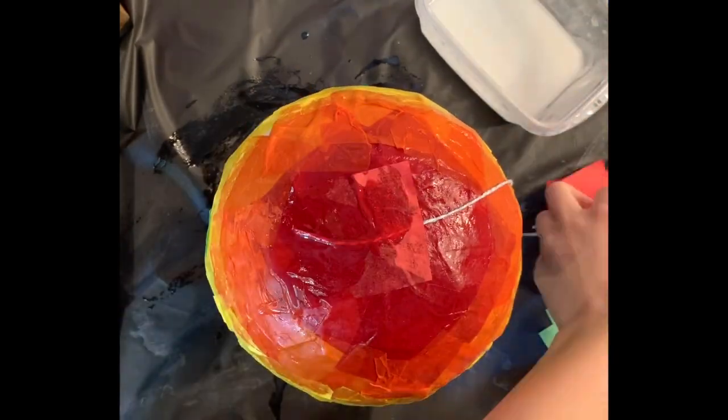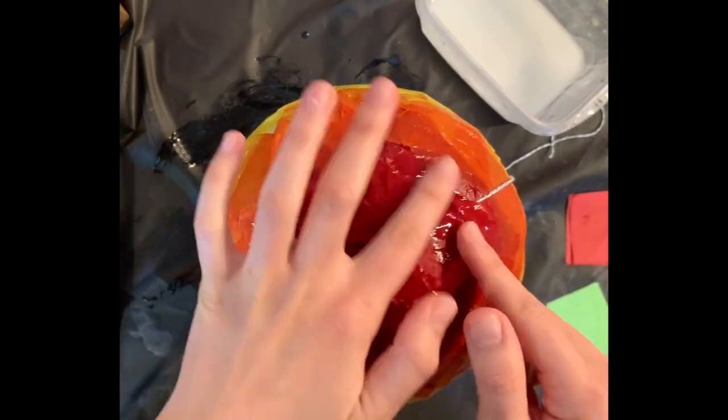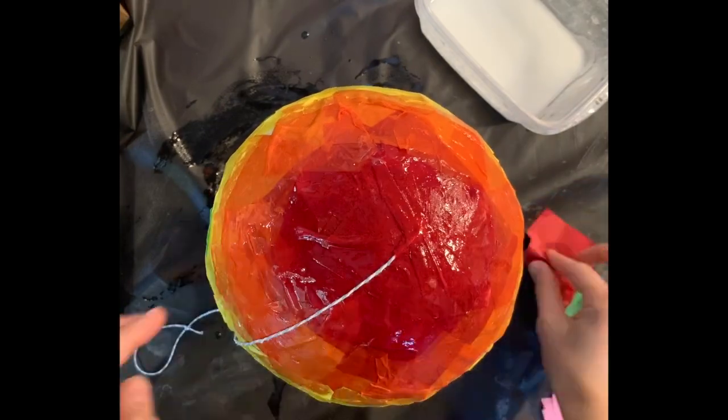Using the string labeled for hanging, paper mache it onto the very top. Allow it to fully dry.